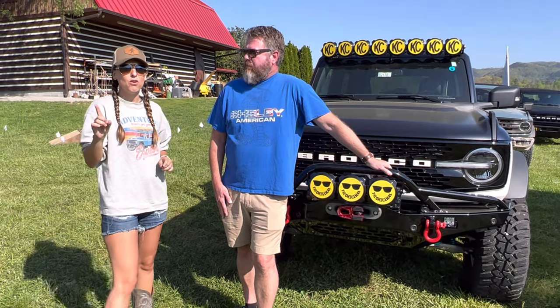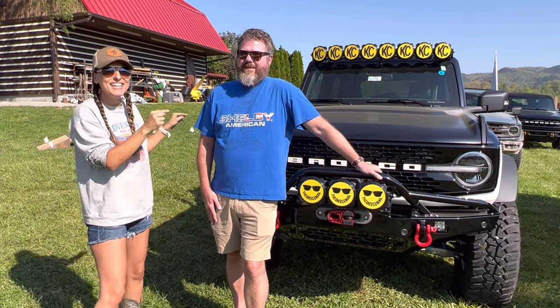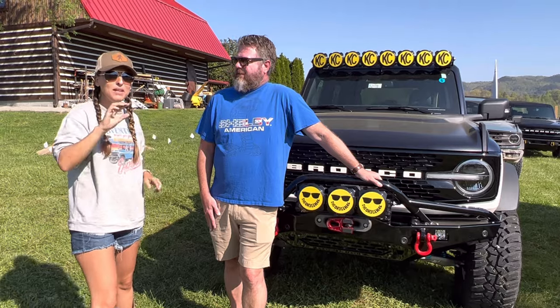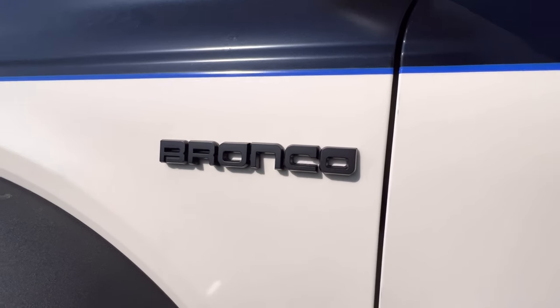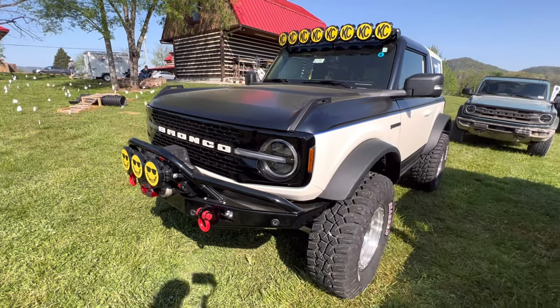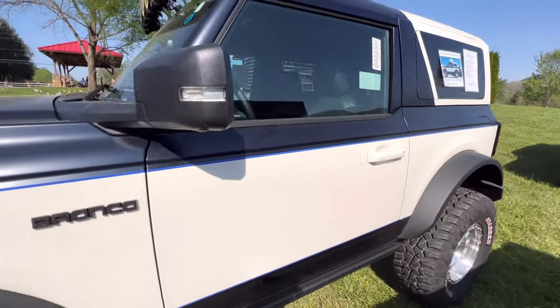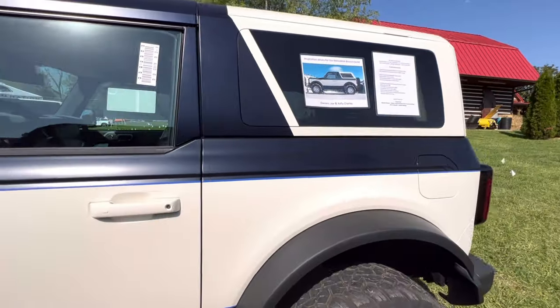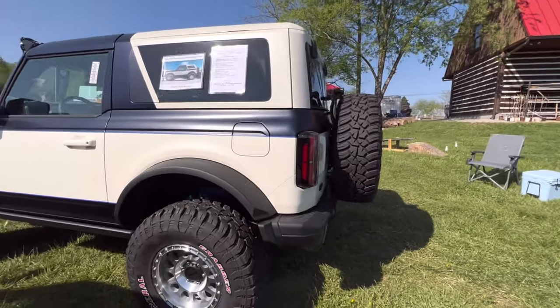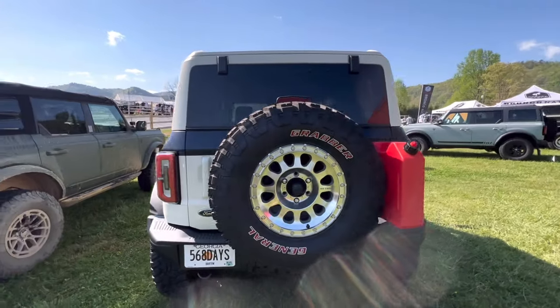One thing I want to start off with is this is not a wrap — correct, this is a paint job. The only bit of vinyl on this is the pinstripe of the Bronco. So what made you go with paint instead of vinyl? Originally it was going to be wrapped, but we couldn't wrap the top without a lot of work, and we couldn't find a vinyl that would match the paint, so we just decided to paint the whole thing.